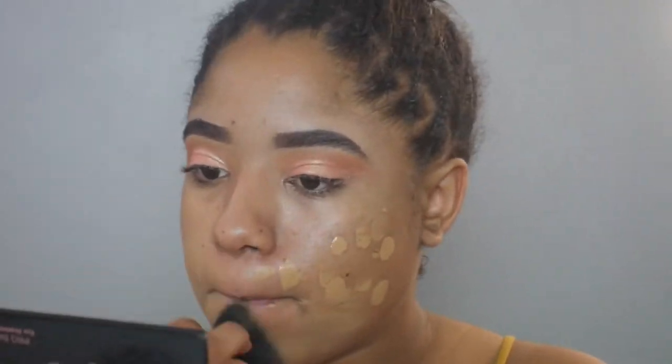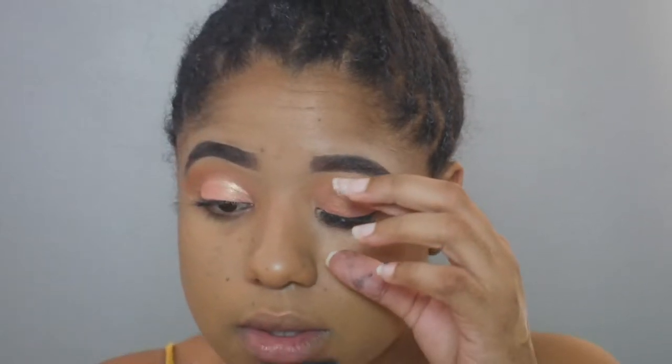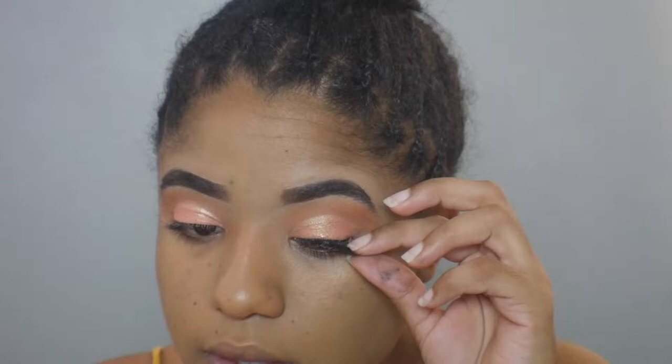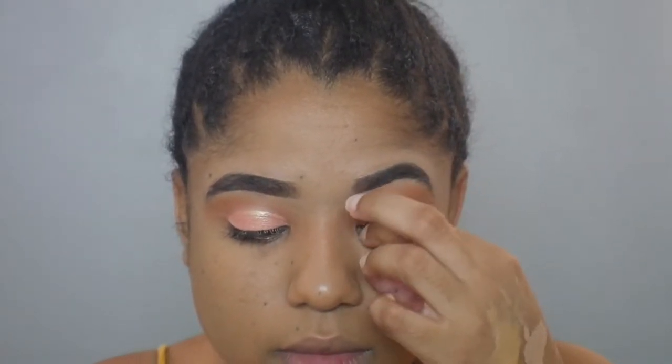Now I'm going to go into the rest of my face with foundation. Quick reminder, guys: remove any products that are on your lashes and maybe apply a little bit of mascara before applying your false lashes. I totally forgot there was concealer on my eyes and it was more difficult to try to cover that up after I had put my lashes on, so don't be like me.